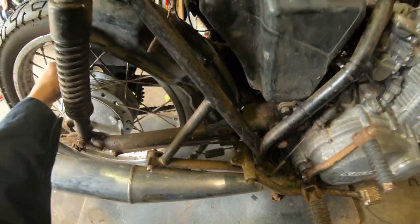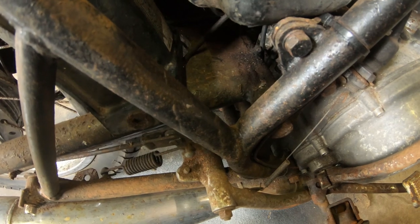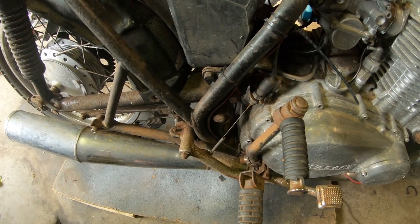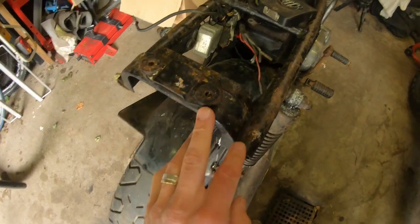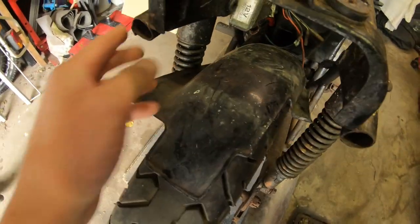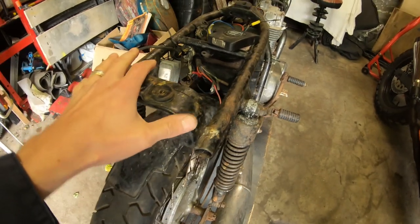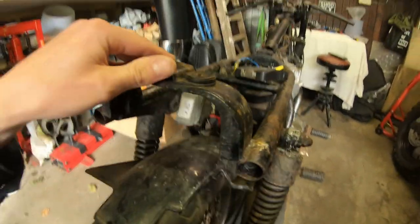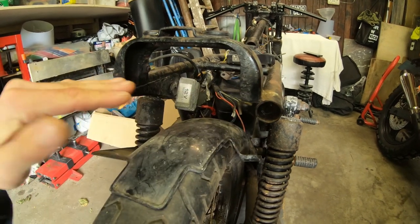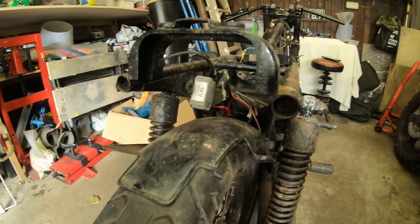The swingarm bearings are completely gone — the swingarm is fairly loose. It'll all get stripped and powder coated, so those bearings will be refreshed as well. I'm not entirely sure about the back of the frame — I think it may have been chopped already. Looking at it, yeah, I think it has been chopped.